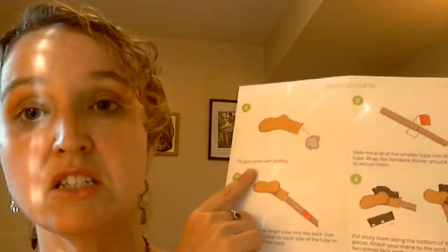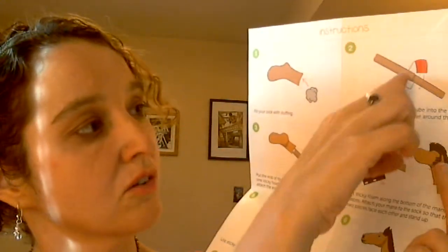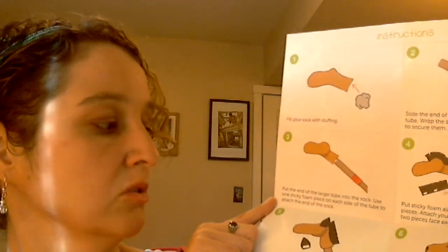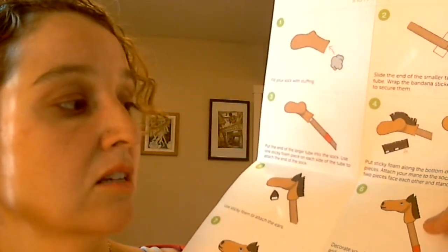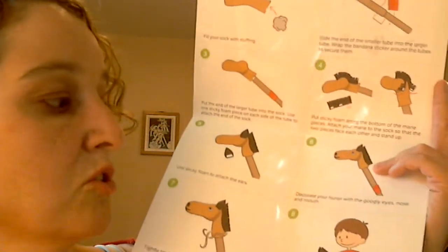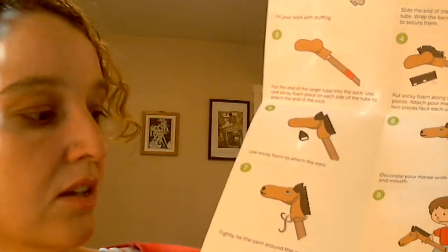Take the sock and stuff it with the stuffing. Take the two tubes that fit together — the small one inside the big one — and put the neckerchief sticker around the middle so it won't move. Put the end of the larger tube into the sock. Use one sticky foam piece on each side of the tube to attach each end of the sock. Put sticky foam along the bottom of the mane pieces and attach your mane to the sock so that the two pieces face each other and stand up. Use sticky foam to attach the ears, then decorate your horse with the googly eyes and nose and mouth. Tightly tie the yarn around the end of the sock, and then take your hobby horse on a Wild West adventure!